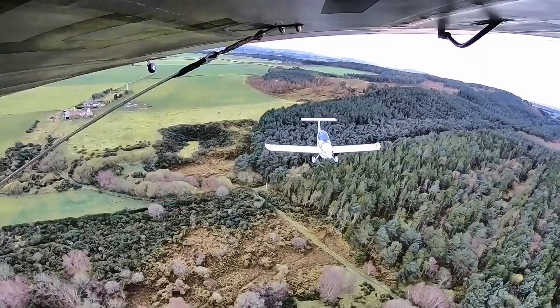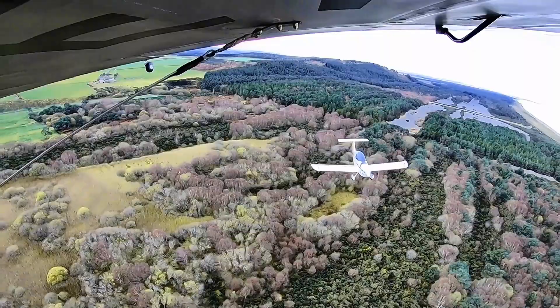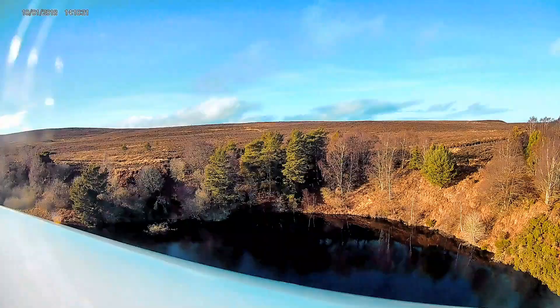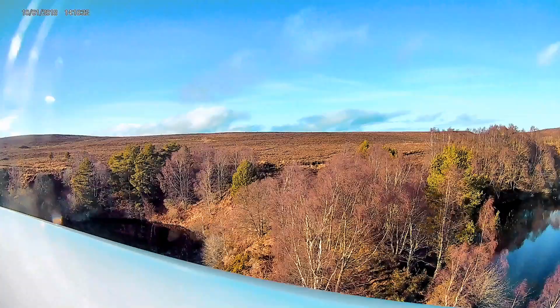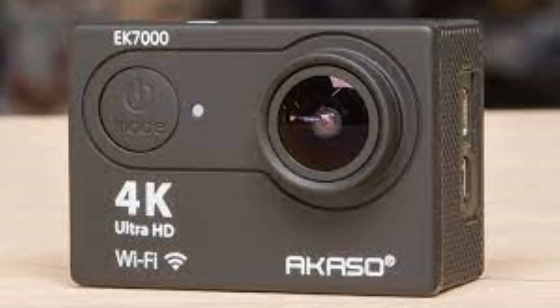We've seen how we can get rid of the jello by using an ND filter, but I don't know of any cameras at the cheaper end of the market that will allow us to do this. Not because we can't fit one — a bit of gaffer tape would sort that fairly easily — but because there's no means of controlling the shutter speed. We're stuck with whatever the camera decides to use, and because of the nature of the beast, the shutter speed will be fast to reduce blurring and the effects of any camera shake, as high as one four-thousandth of a second in the case of the camera that I pictured here.